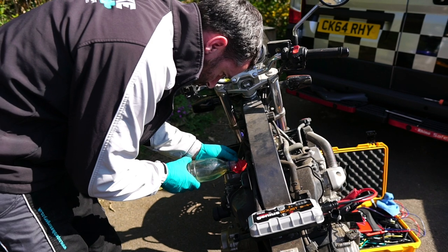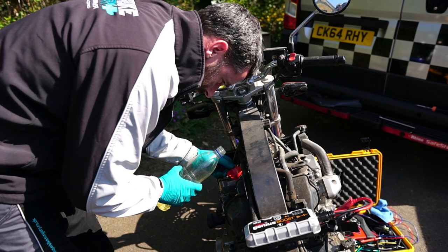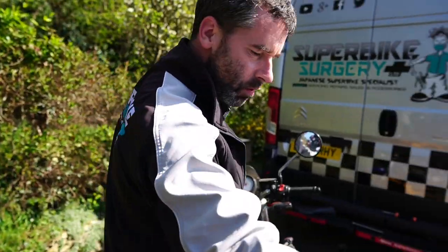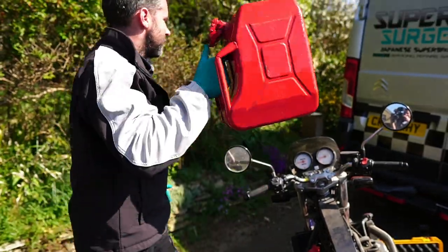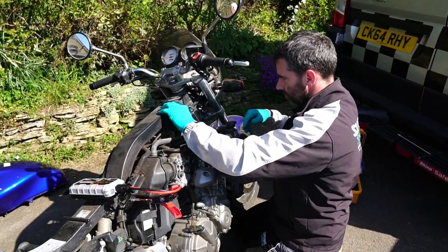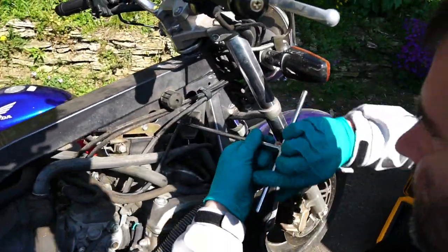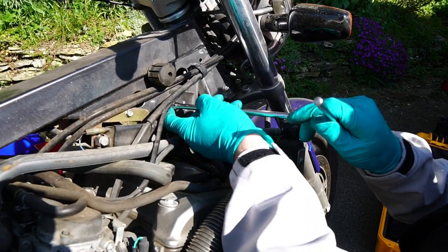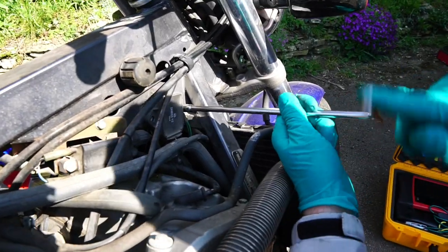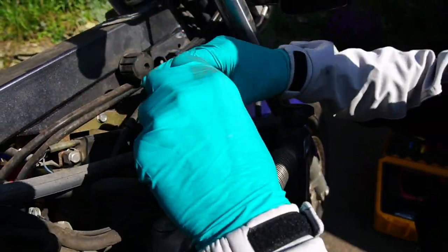I normally hook a little external fuel tank up to it, but Max the owner of the bike just handed me a little bottle of petrol. Put a little funnel in the fuel line just to fill the carbs back up so we can run it a bit more. The regulator rectifier is this little thing here. We'll disconnect it so we can get to the connection. These are a really, really common point of failure on these - they don't have any heat sink and they seem to overheat and fail quite regularly.